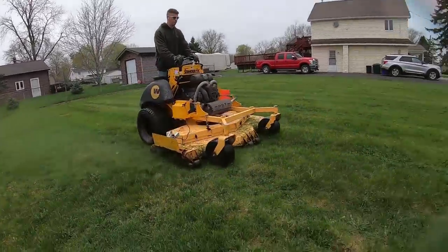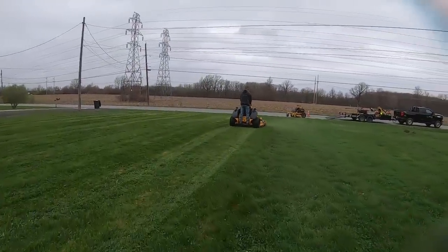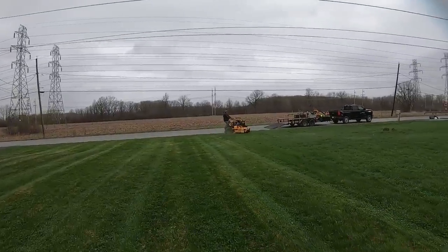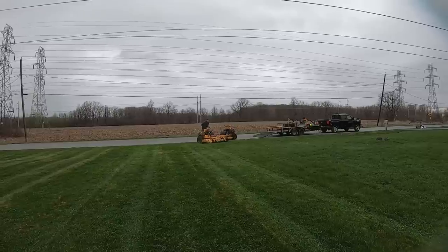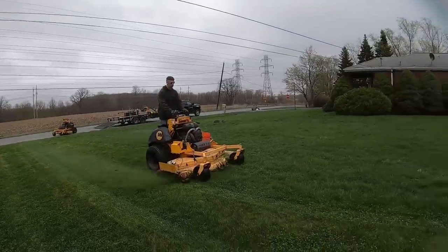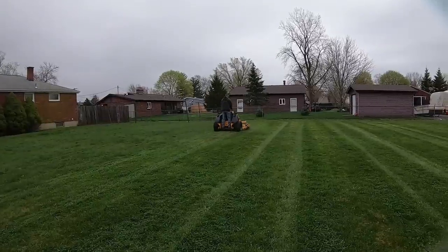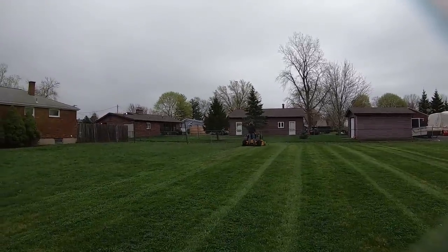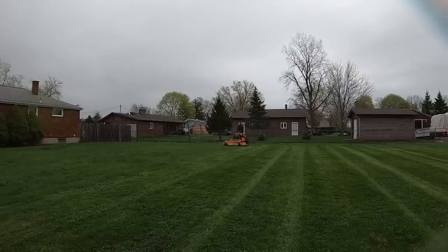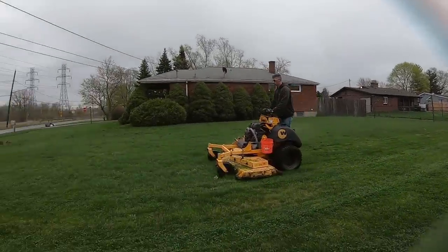I've had to put new tires on it already. I've had to replace the hydro filters because something was wrong with them — no matter what you did, they just wouldn't tighten up the way they're supposed to. I've had to put three quarts of hydro fluid in it, which is also not cheap. The hydro lines going from the hydro motors down to the wheel motors you could literally just pull right off by hand, so the clamps were junk. I had to put high-pressure fuel injector clamps on those lines.